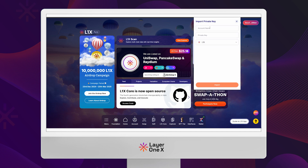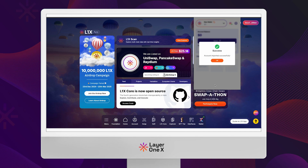Enter a name for your wallet, paste in the private key, and click on import — and that's it.